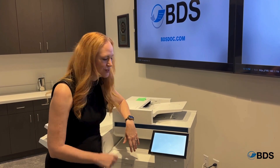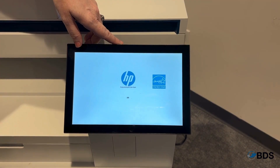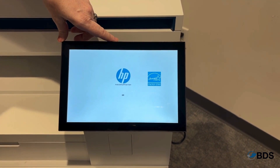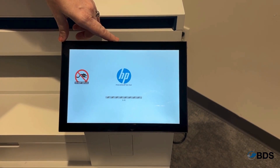I'm so glad you asked. This is HP SureStart. What it is doing, it is restarting from the BIOS of the device to ensure that it is wholly and completely secure.